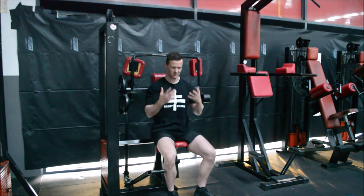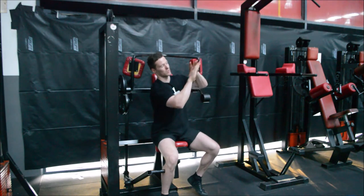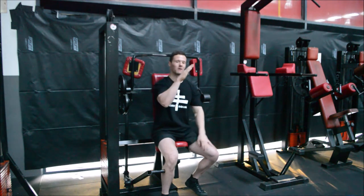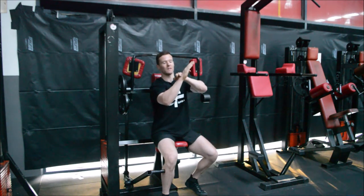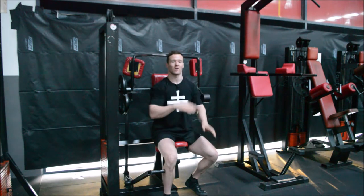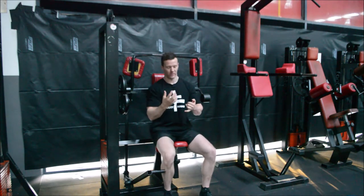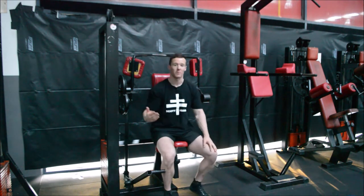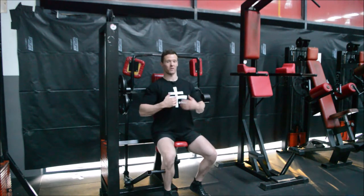Let's go into how we would set up for this exercise. First things first, we want to create a flat back. Our lats latch on to the bottom of the scapula, and our scapula sits on our back like this. So if our lats latch on here, we want to try and pull them back and down — that will create stability through this working joint. When we do that, we enhance the tension rolling through our lats, and as a result we accumulate more muscle fiber damage over time and grow at a quicker rate than someone who isn't pulling their shoulder blades back and down.